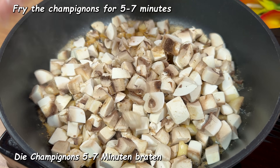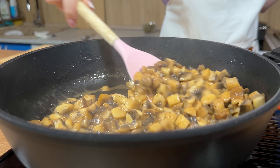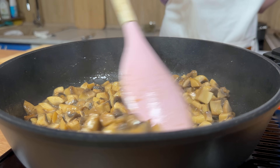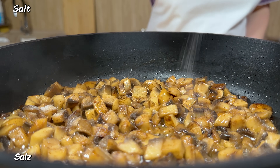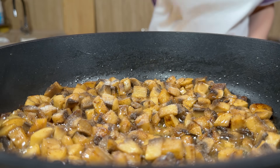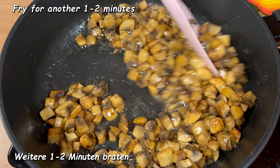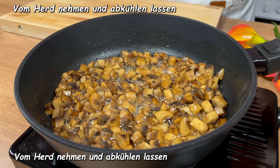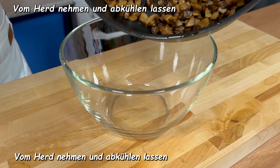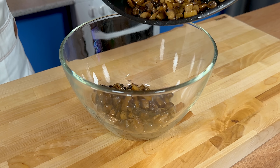Put the eggs on the bar and add a little water and add a little oil. Mix the eggs, add the eggs to mix, remove the eggs and mix them.